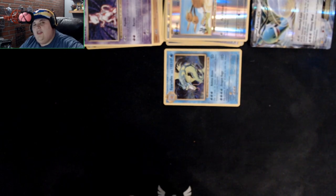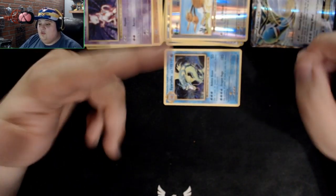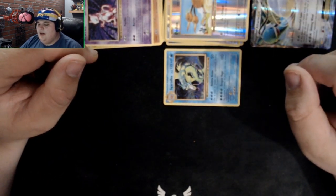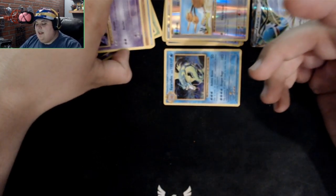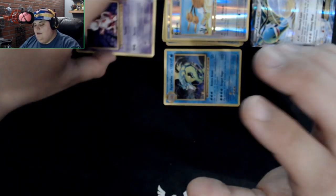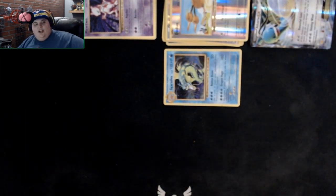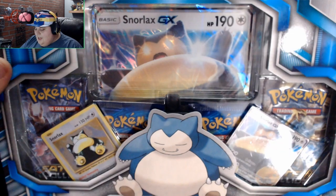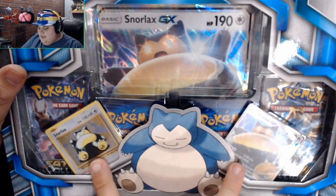Rayquaza is one of the few legendaries I make an exception for — especially Mega Rayquaza, that's pretty powerful. And the rare is another Mewtwo — okay, alright. Moving to the Snorlax box — this one is different from the other two. It comes with two different cards and a bunch of different things. There's a Lugia in the package too.